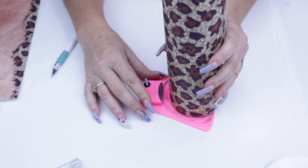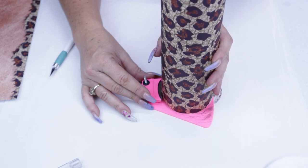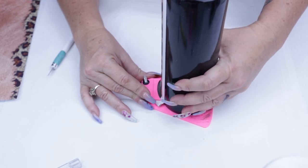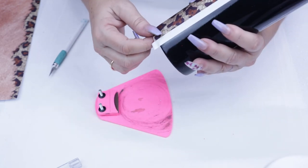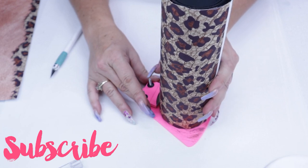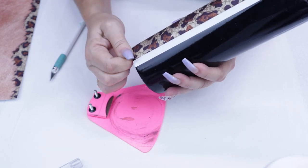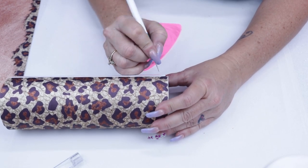I could have easily edited out this section but I decided not to, because I think this is a super important moment to tell you guys to make sure that you have a new blade. Either I needed a new blade or I did not press hard enough — I'm always saying push really hard — so it gave me a little bit of trouble, but at the end of the day I was able to tweak it and everything worked out flawlessly. Here I'm just trying to clean it up a bit.